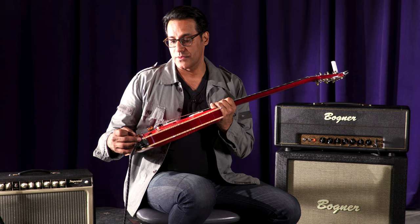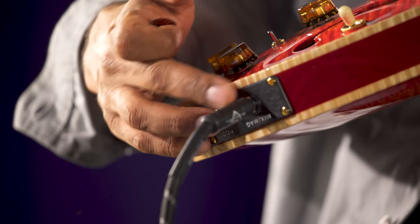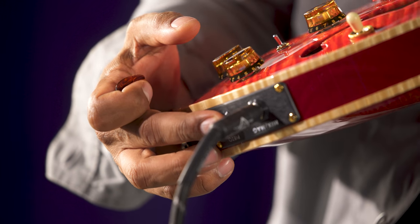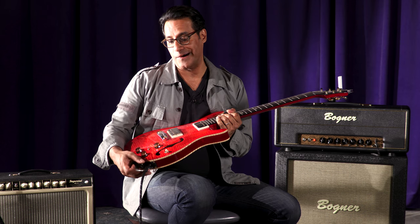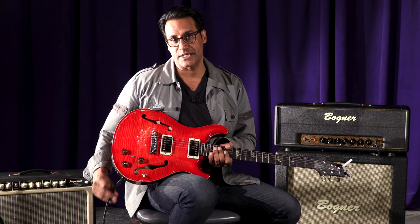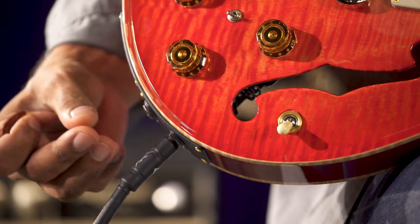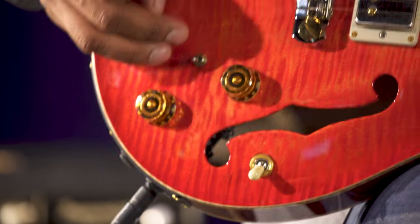One input jack is for usage of both types of pickups. The other one is just for Piezo only. You can split it where you keep this in the down position, have a signal running out from input jack number one on the bottom for your magnetic pickups, then have a separate signal out for your Piezo — and this would be your volume blend.